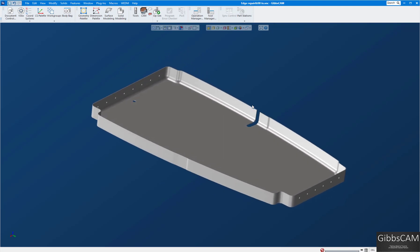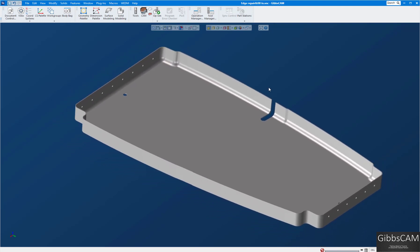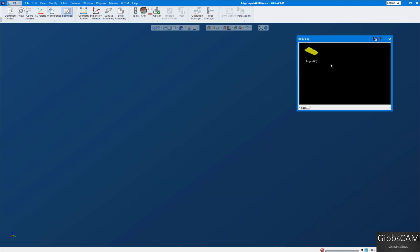In Gibbs, when you bring in a solid model it'll always be gray — that's the standard color unless you change it. If it comes in as blue, you know it's a surface model and it has gaps in there or the edges are not stitched together. This one is gray, so we know it's a solid model.